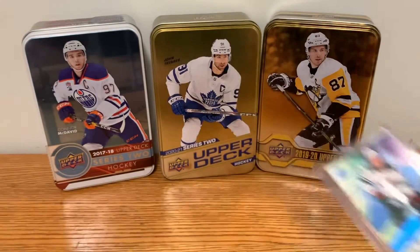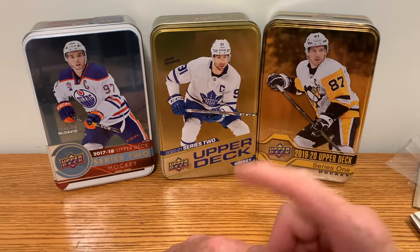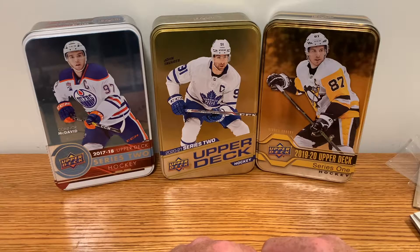Okay, that's going to conclude this pack opening. Thanks for watching, subscribe, smash that like button and I'll catch you in the next video.